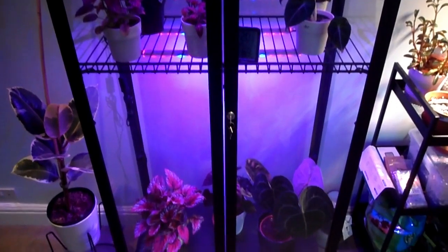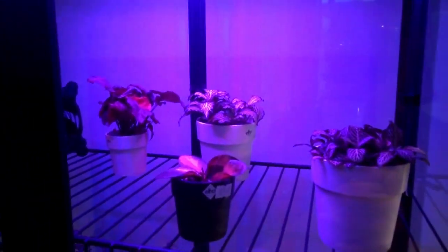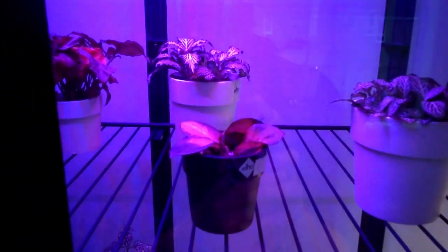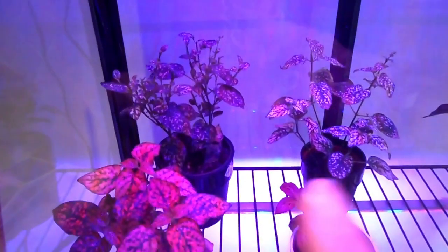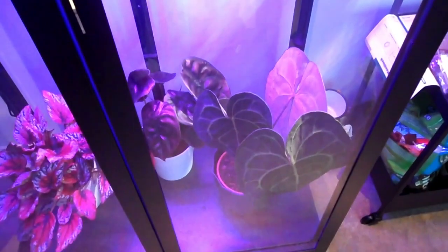This is what the cabinet looks like now with the grow lights on. I've got my little plants up at the top: Syngonium, 2 Photinia, Hoya. On the second shelf I've got Calathea, Beauty Star, Elegance Black Velvet, my 3 polka dot plants, and a little Photinia. And then on the bottom I have Begonia, Alocasia Red Zica, and Anthurium.